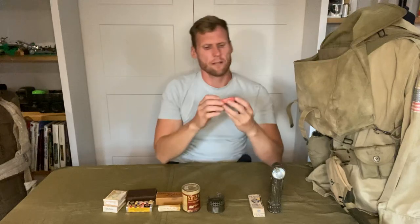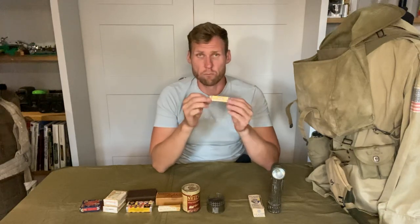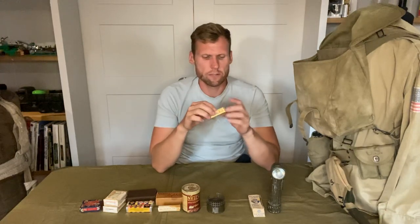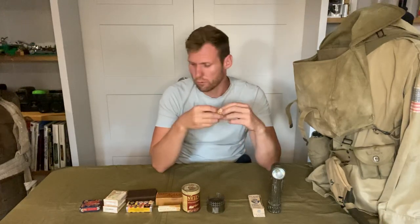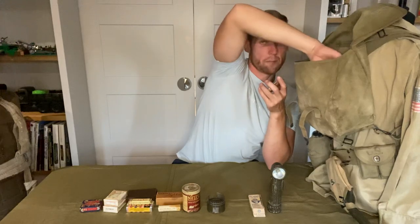I also have a personal sewing kit from the PX store. Then I also have a pack of Beechnut chewing gum, which is really nice. Once again this has got the early style greaseproof paper wrapping rather than tin foil, which makes it an early war item — a really nice thing to have.